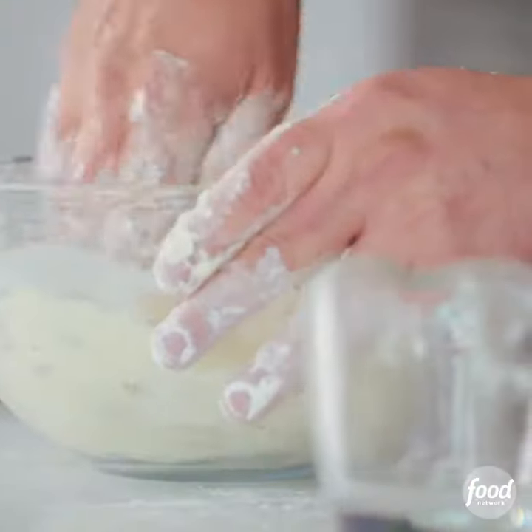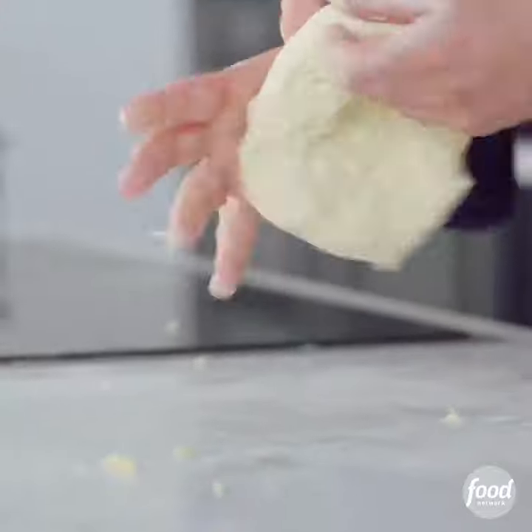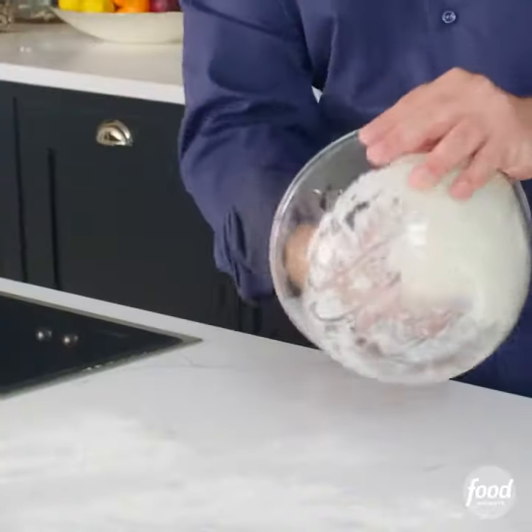Put a little bit of water in, mix that round with your fingertips. I'm just folding it over, basically. Smooth, soft dough. Cover it up, leave it to rest for a couple of hours.